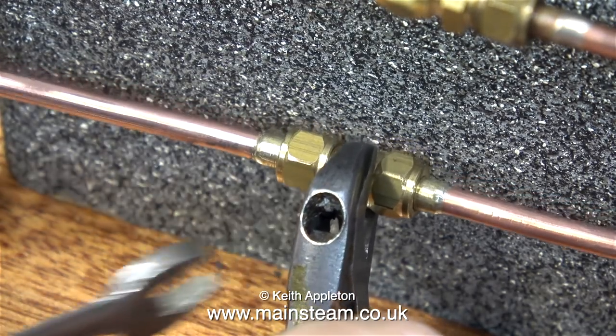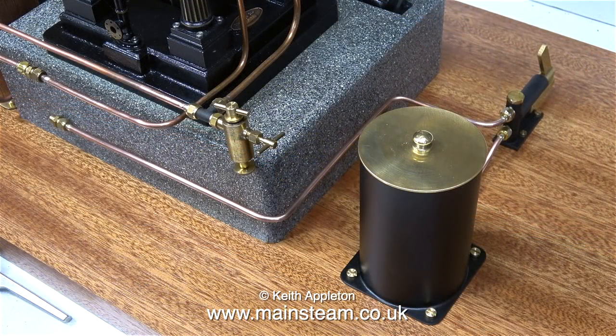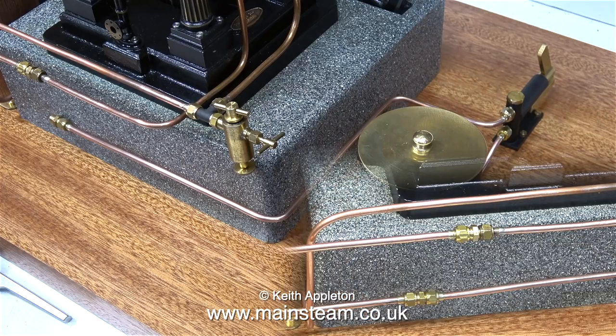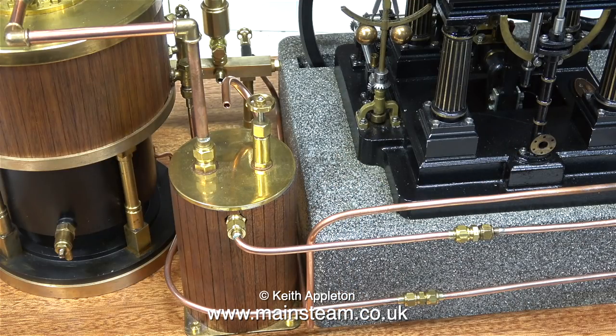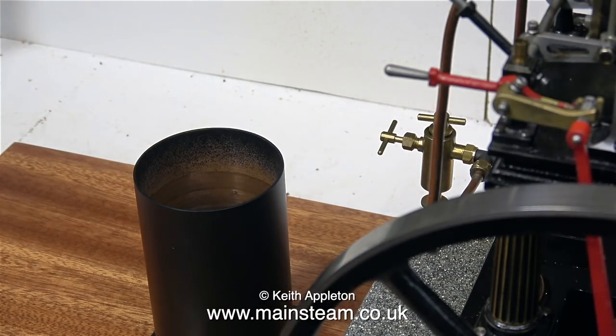Two spanners are needed to tighten this union — I'm using the Barco in the middle and another spanner at each end. In this clip you can see the complexity of the pipe run: it comes from the clack valve on the boiler, around the back of the condenser, then around the back of the engine, and connects to the other pipe from the water pump. Time now to test it to make sure there are no leaks.